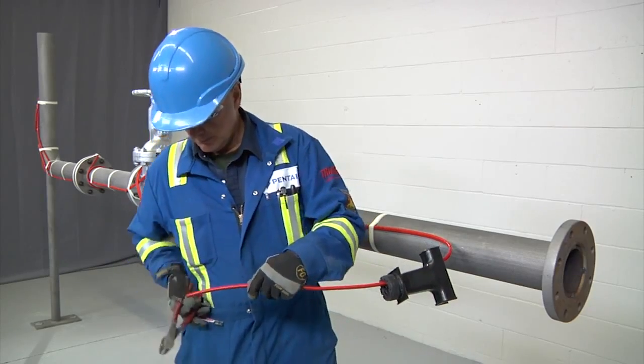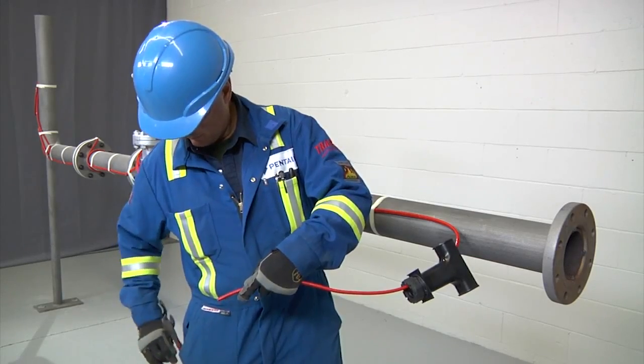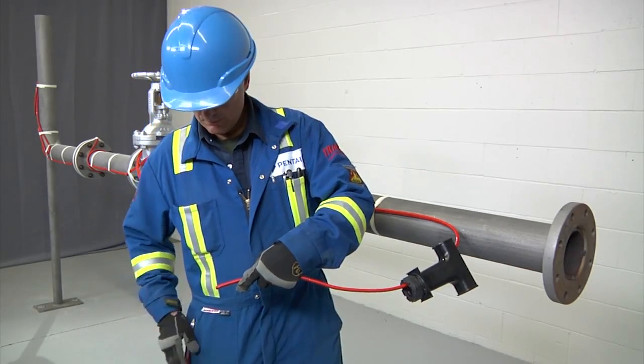Square off the cable end with a 90 degree cut, but do not attach to the pipe yet, and proceed to stripping the end of the cable.